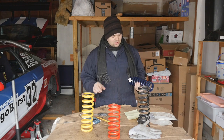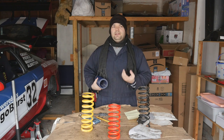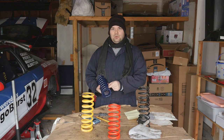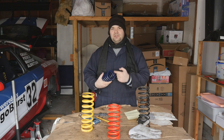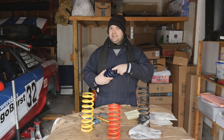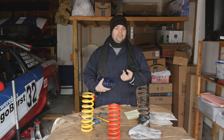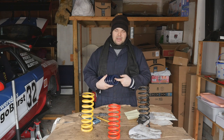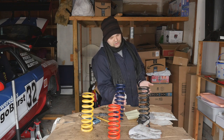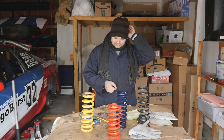One issue is measuring the working diameter of the coil, and you can do it three different ways. First, you measure the outside diameter of the coil and subtract the wire diameter from it. Second, you measure the inside diameter of the coil and add the thickness of the wire. Third, you take the inside diameter and outside diameter and average them — that's also a good way to measure because it allows you to compensate for the coating thickness.